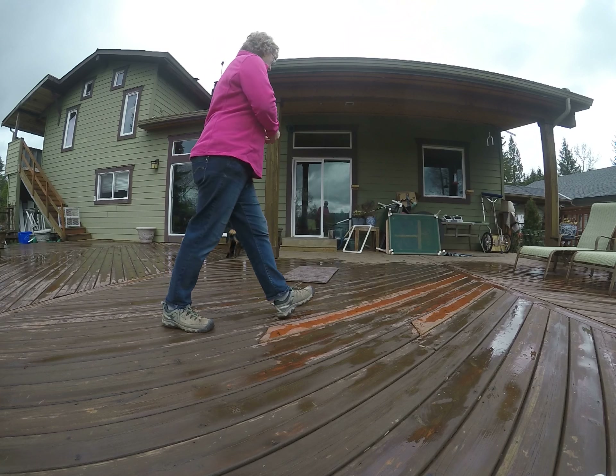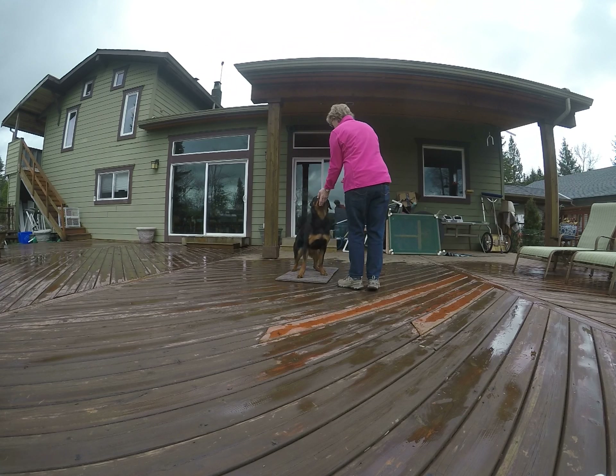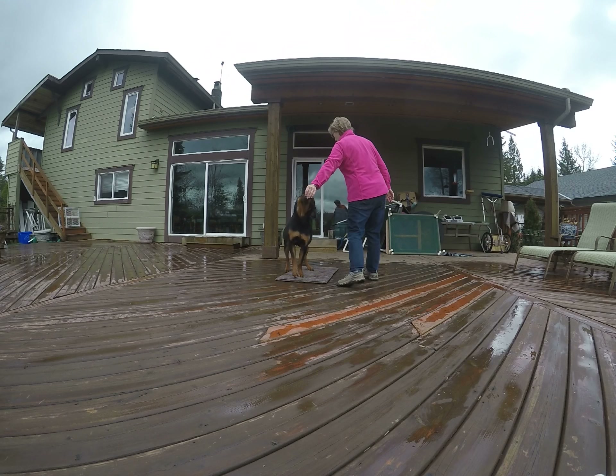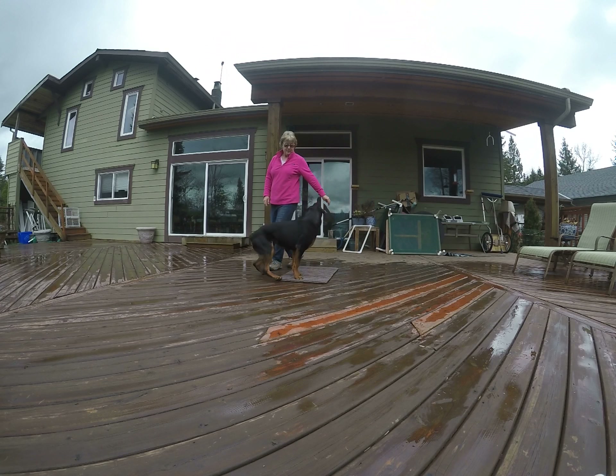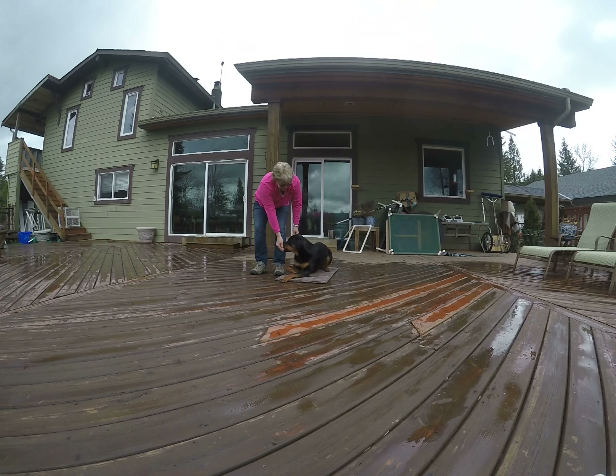Hit it. Sorry. On your box. Yes. Good girl. Stand. Good. Good — that's your stand. Good. Stand. So I kind of muscled her a little bit. Good. Stand. Down. Nice job. Good.